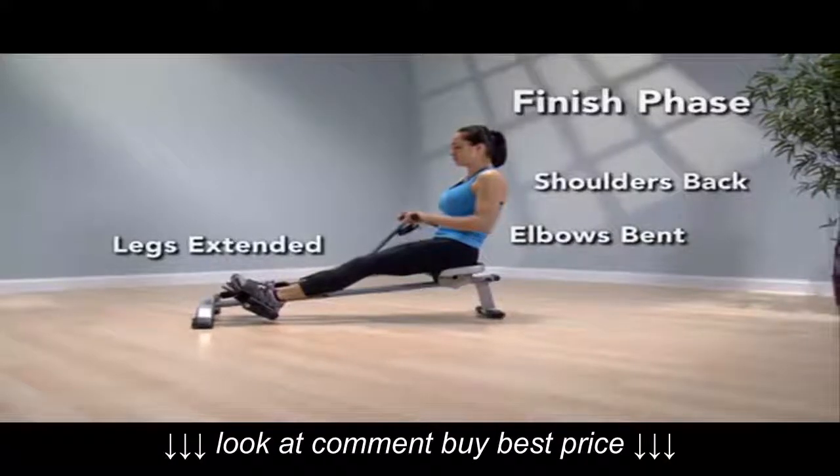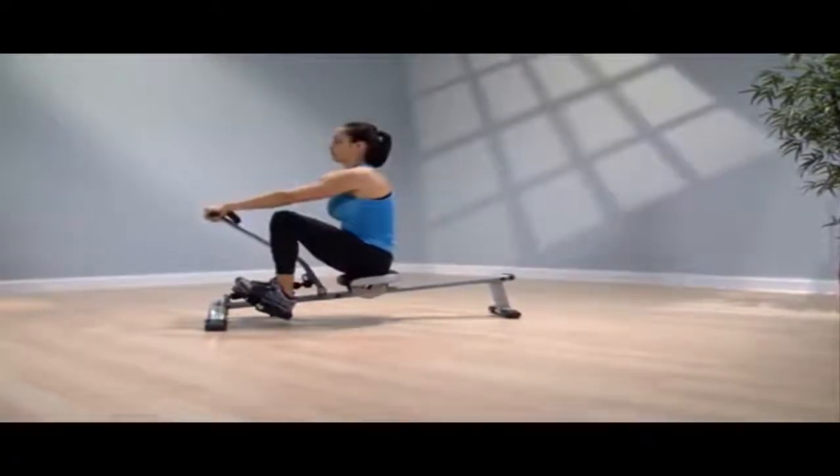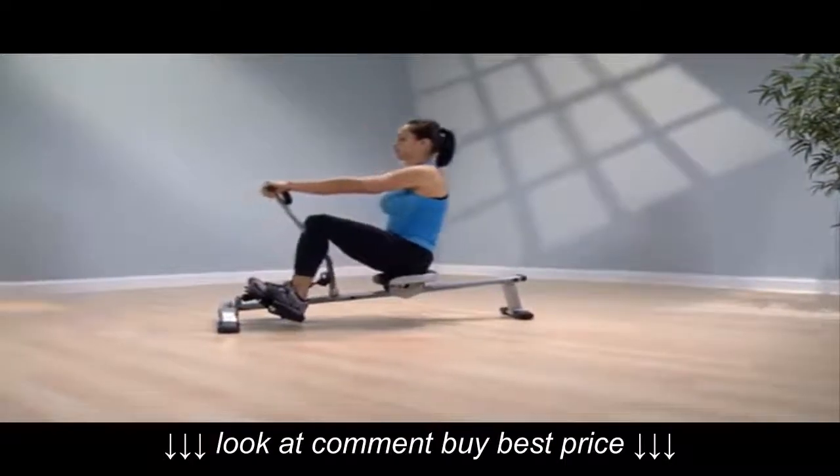For the recovery, the knees don't bend until after the hands pass over the knees, as the arms and shoulders reach forward to begin the catch phase again.